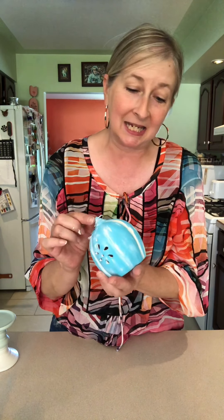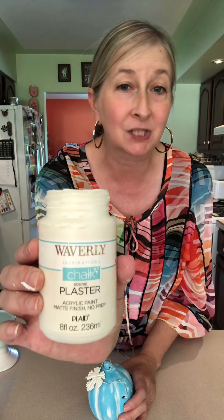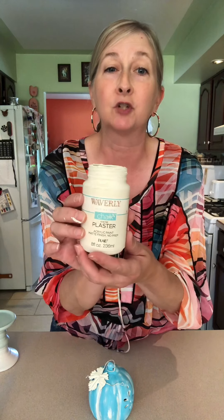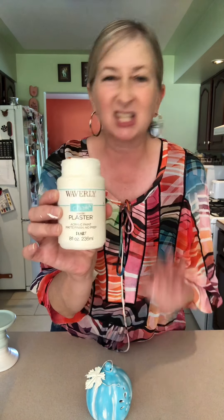What I originally did — you can see here — I distressed my pumpkin, but I used white chalk paint. The more I looked at it, I just wasn't loving it. So I thought, I am going to use my Waverly Plaster color chalk paint. It's just a little darker — actually my favorite color of chalk paint to use, just a little darker than the white. So all we're going to do is a little bit of dry brushing right over the white that I already did.